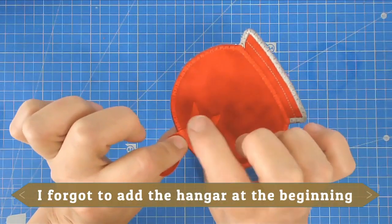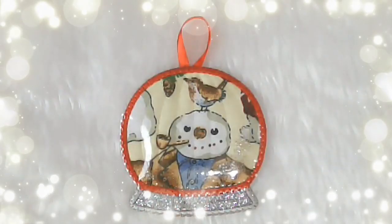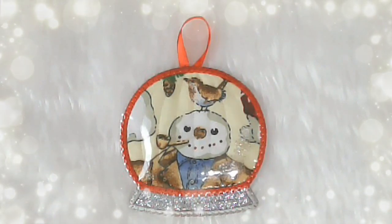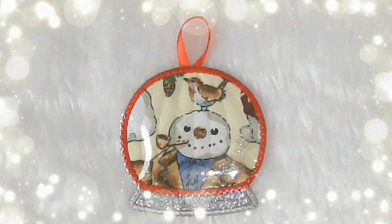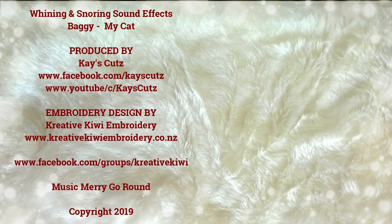I've attached by hand a piece of ribbon on the back to hang it, and that's our snow globe finished! I hope you enjoyed this stitch-along. If you did, please give me a thumbs up, don't forget to subscribe to be notified of new videos, and do pop along to Creative Kiwi's Facebook group — there's lots of ideas and inspiration there. Thank you very much for joining me, I'll see you next time.